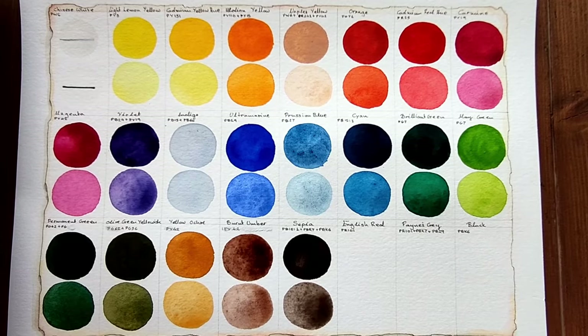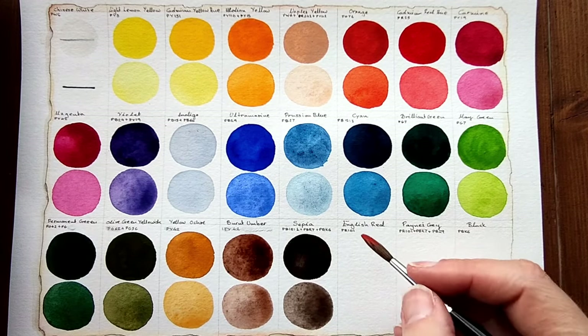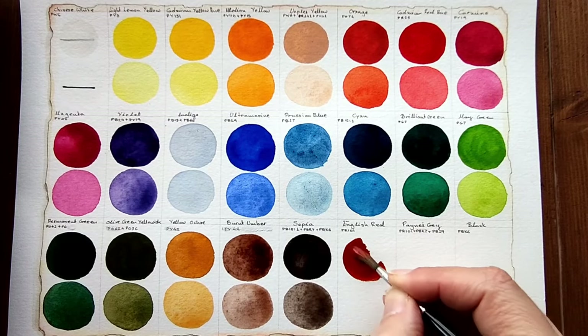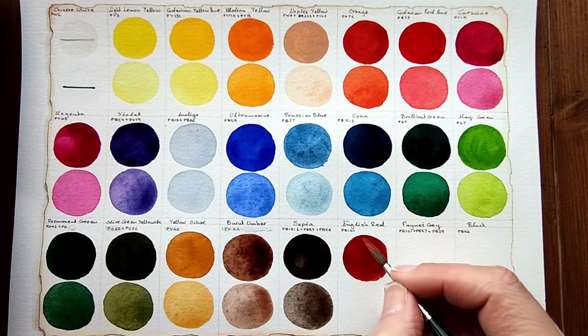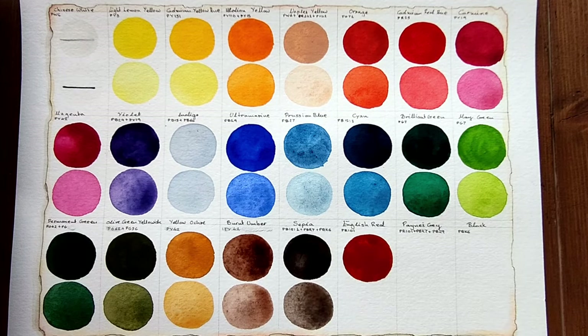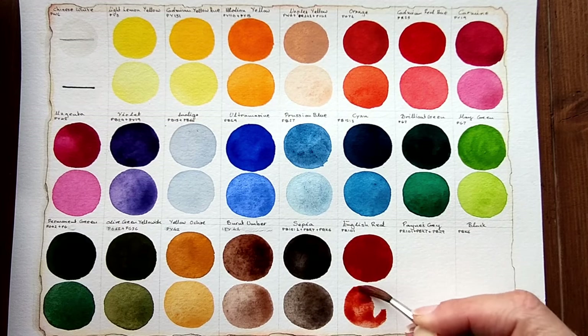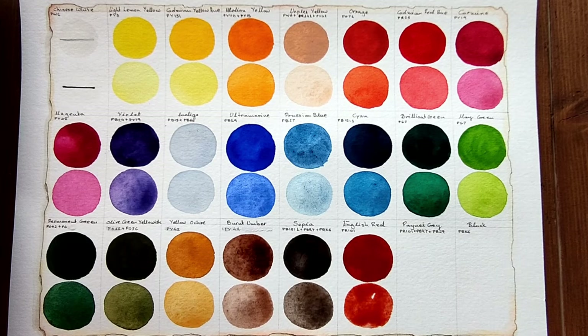Can't see any blue yet — we'll wait. English red is next which is the typical PR101. That's a pretty hue — a really nice red earth.